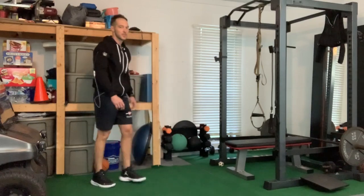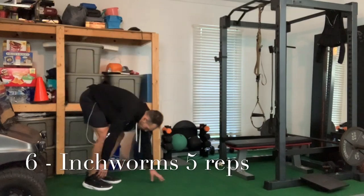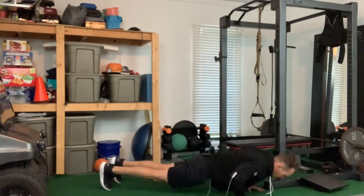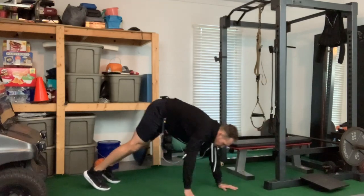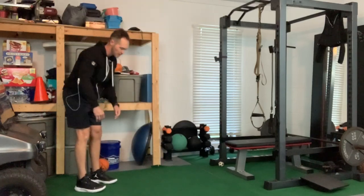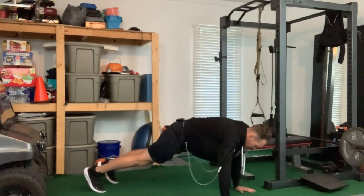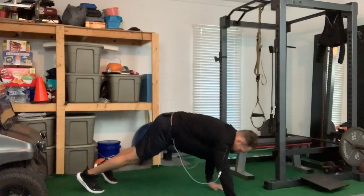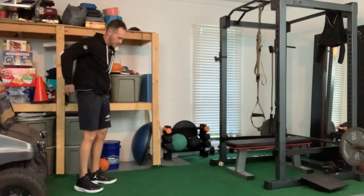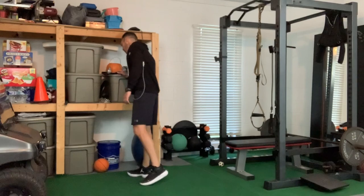Next one — we're going to do some body hinge inchworms. Staying tall, you're just going to bend in half, walk out on your arms. You can add in a push-up if you want, then walk back — simple as that. This is basically a closed-chain dynamic upper body warm-up. Hamstrings are tight, so it doesn't have to be perfect — just kind of walking out into an inchworm.